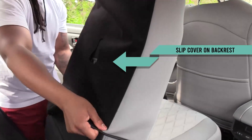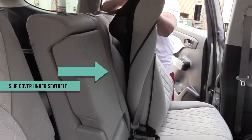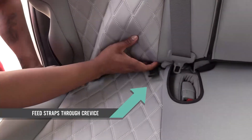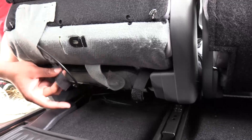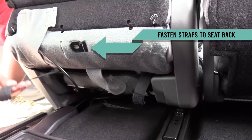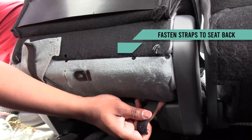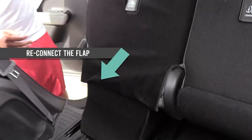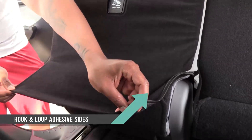Stretch the fabric over each section of the middle row backrests, making sure to slide the cover under the seat belt. Push the hook and loop straps through the crevice to the back side. From around the back side, grab and pull the straps out of the crevice and fasten to the back with hook and loop adhesive sides. Reconnect the flap and secure each side of the cover to the back side using the hook and loop adhesive sides.